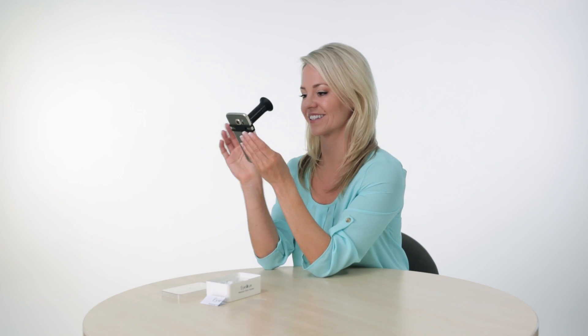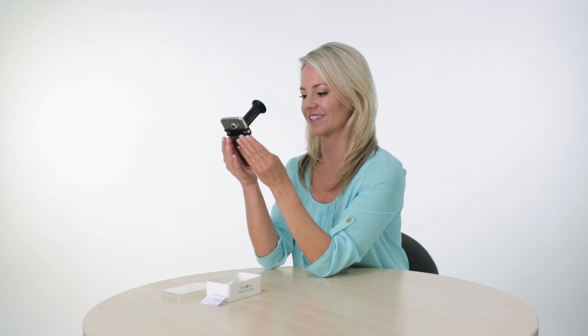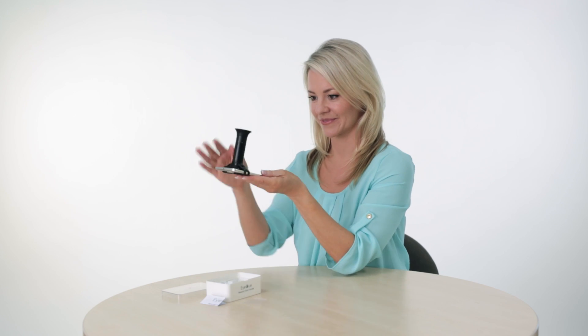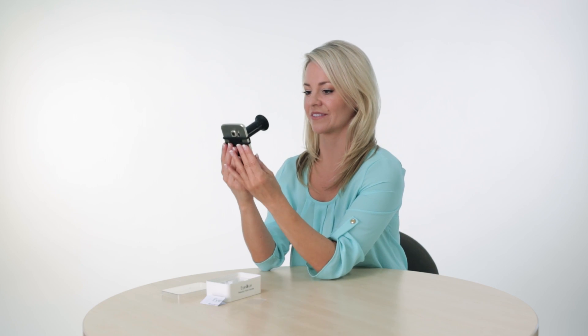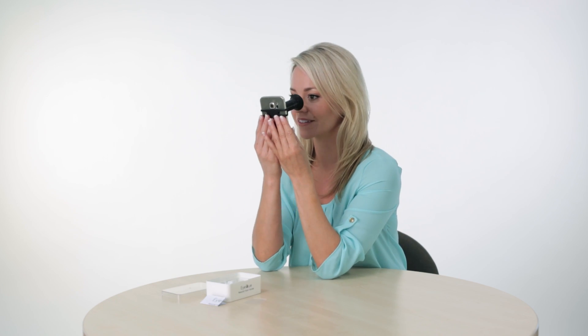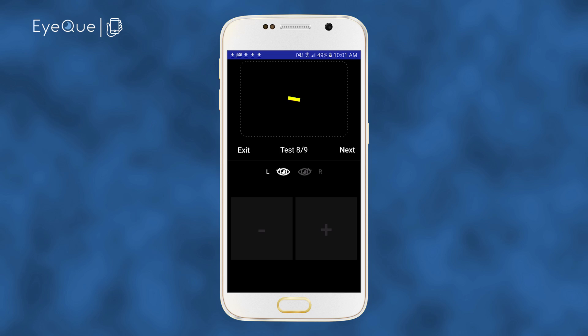After completing all nine right eye measurements, you will be prompted to switch to your left eye and to reset the mini-scope back to position 1. Continue taking the left eye measurements in the same way as you did for your right eye until all nine measurements have been taken.